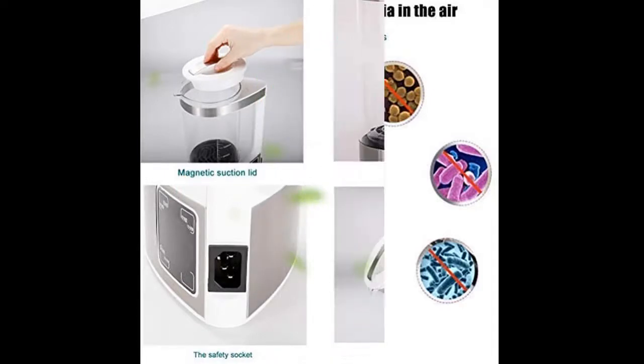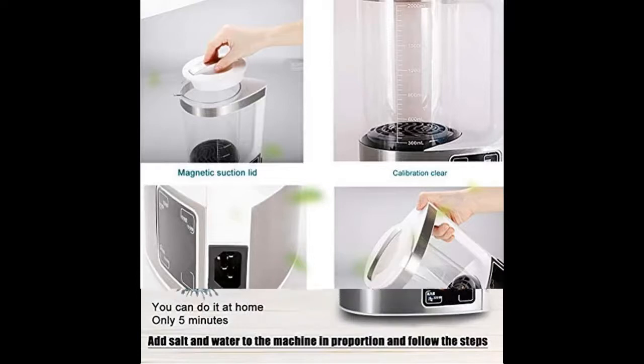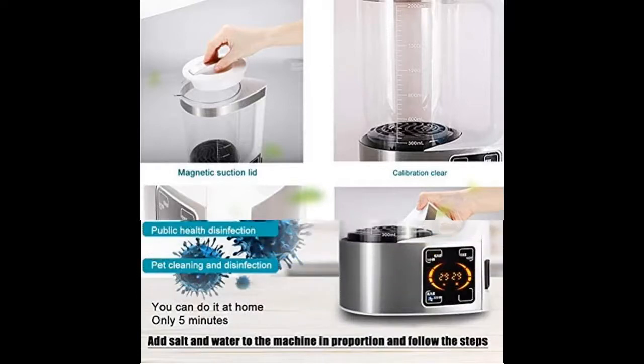Sodium hypochlorite solution is weakly alkaline, with a sterilization rate as high as 99%. It takes only a minute to make 84 disinfectant at home — simply add salt and water to the machine according to the proportions, and you can use it after making it successfully.